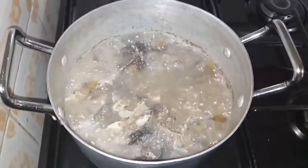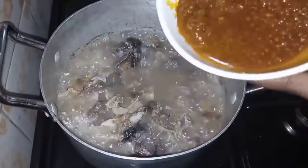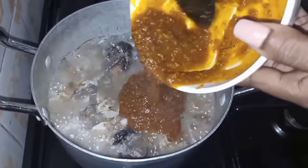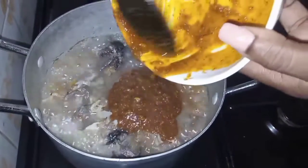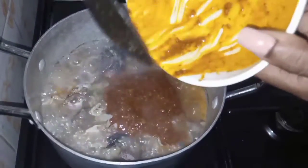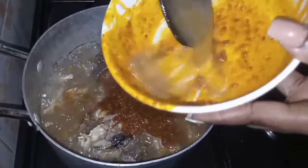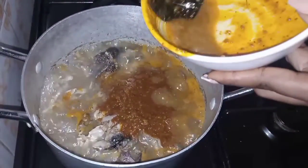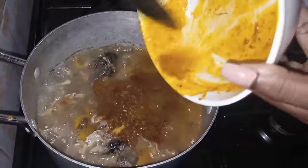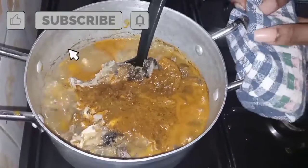In just about a minute the fish has already blended with the beef. The next thing I want to add is the ogbono and palm oil mixture into the pot. At this point our soup is almost ready. Normally when the ogbono and palm oil mixture is added to our stock, we don't want to leave this cooking for a very long time.